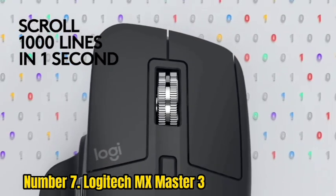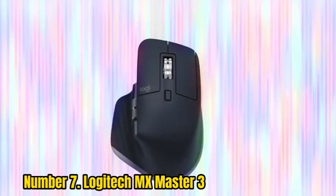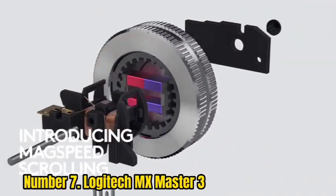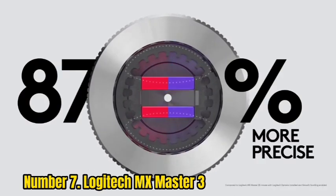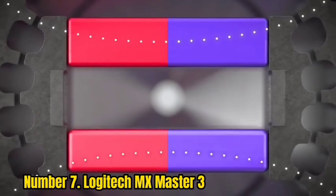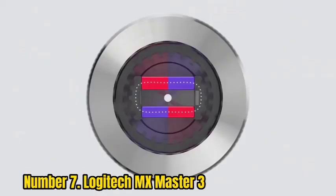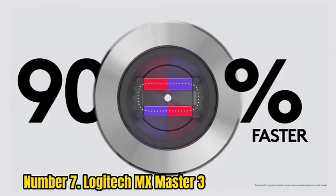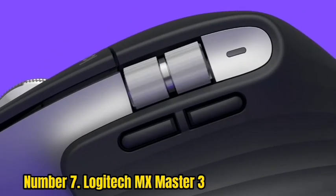The MX Master 3 comes in a nice-looking box that includes the mouse, the USB dongle, and a nicely written user guide with step-by-step instructions for setting up the mouse for both Mac and Windows computers. This is a great feature because several reviewers, including myself, had some difficulty getting their mouse set up at first. The issue was solved by following the instructions in the user manual carefully.